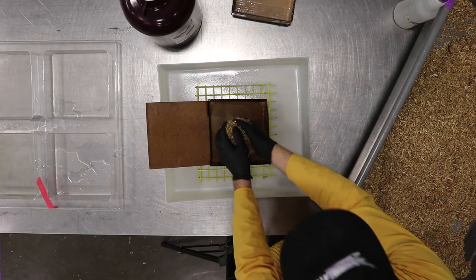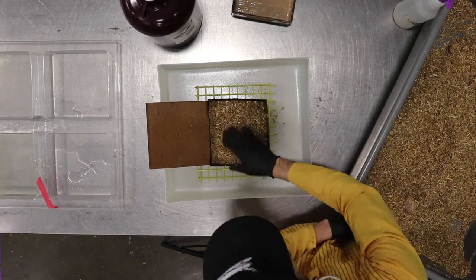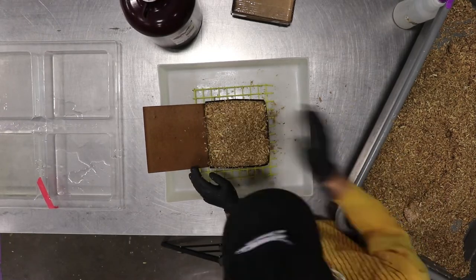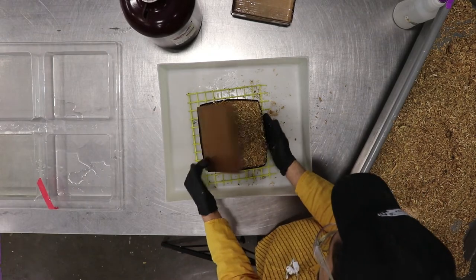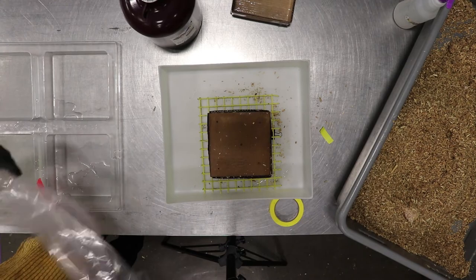Fill your moist and sterile part with mycelium material. Place it in an incubation chamber and seal it up to make sure that the mycelium does not dry out while it's growing.